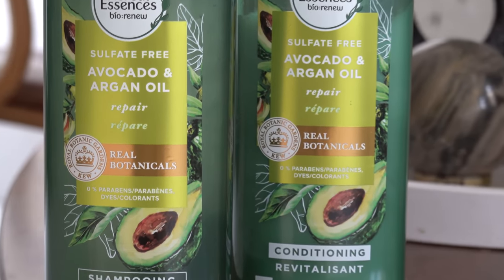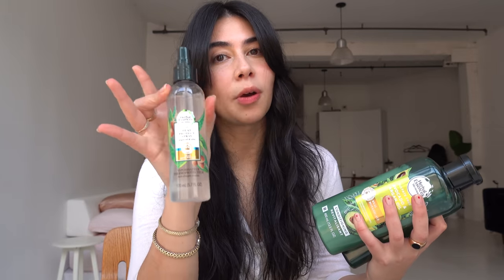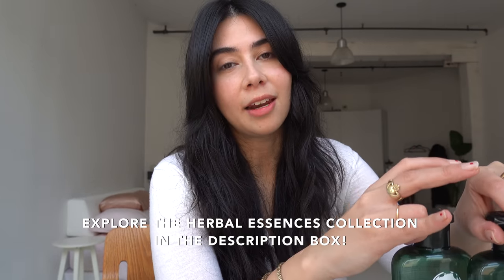Does anyone remember doing their hair like this in school? I talked about bringing out my natural texture earlier, and if you're looking for a paraben and sulfate free shampoo and conditioner, this is the one I've been using for a month plus — Herbal Essences Bio Renew Collection. It's a sulfate free avocado and argan oil shampoo and conditioner. I used the heat protectant spray throughout the video. For this hairstyle you need your hair moisturized and nourished but also airy. They're PETA certified cruelty free, have real ingredients, and carry the Royal Botanical Gardens stamp. Back in the day you just could not get paraben and sulfate free shampoos at the drugstore — I love that these are now so accessible.